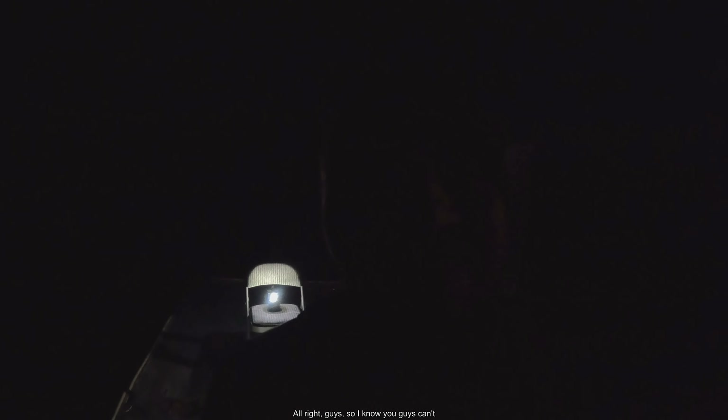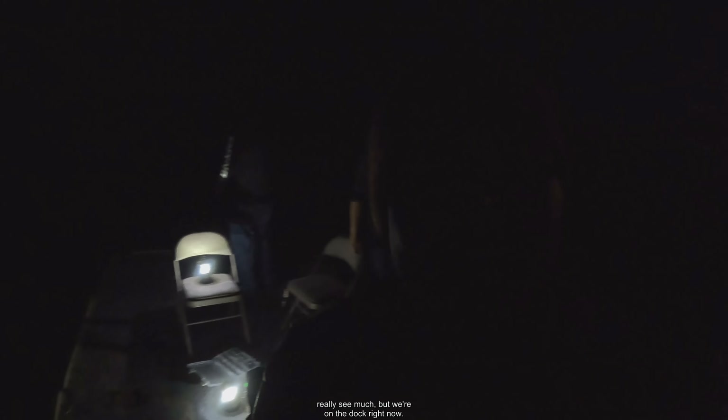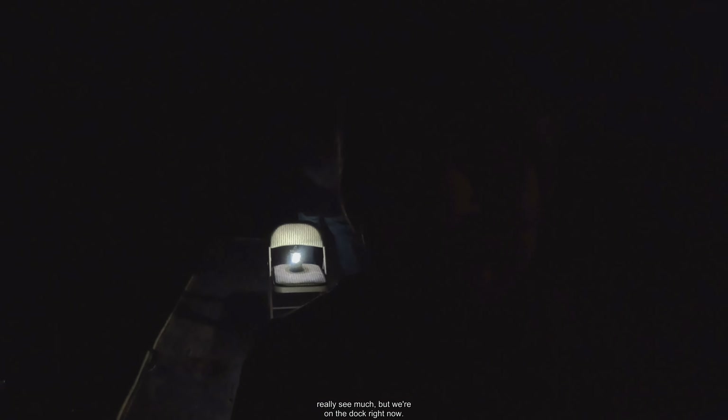Right now we're at the dock somewhere in Suisun — I don't know exactly the name of the place — but we are going to try it out here for a little while and see if we can catch any striped bass or any catfish, hopefully maybe even a sturgeon. So let's see what comes out of this water. We're on the dock right now.